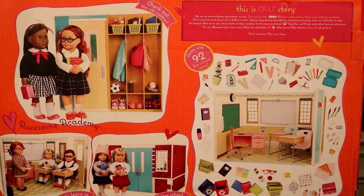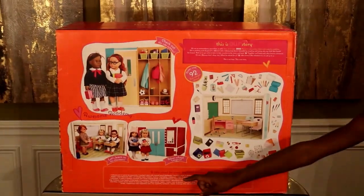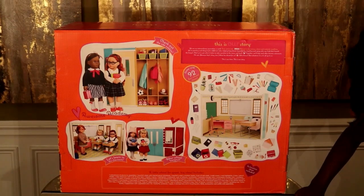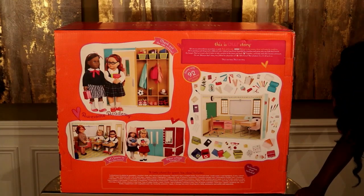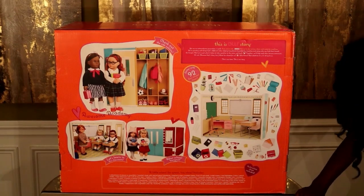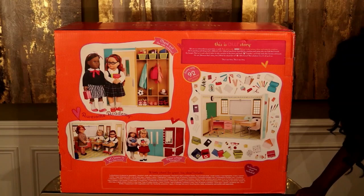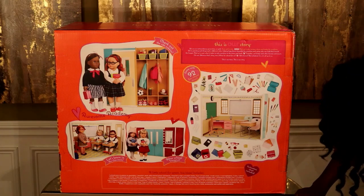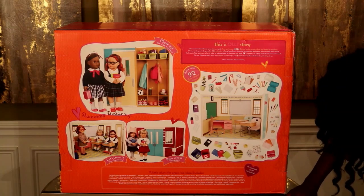Now here is the list of things that come inside. We have one school room, four pieces to assemble, one teacher's desk, one manual pencil sharpener, one teacher chair, two student desks, three pieces of real chalk, one chalk eraser, one real highlighter, three pens, one pencil holder, one tape dispenser with one roll of clear tape.